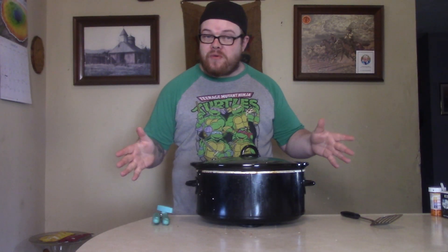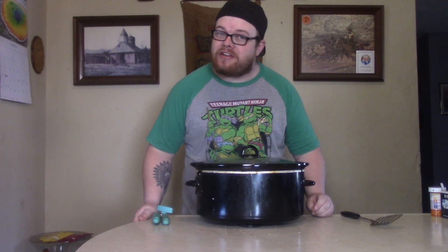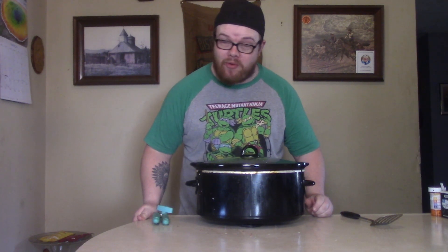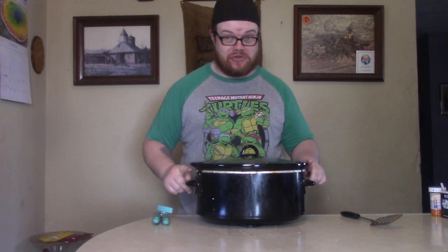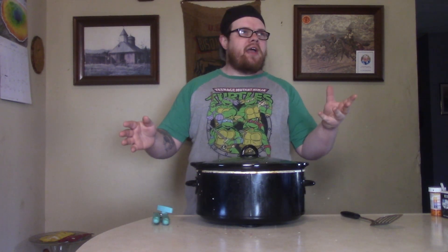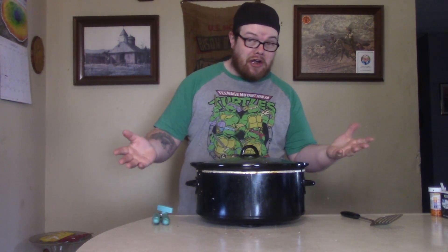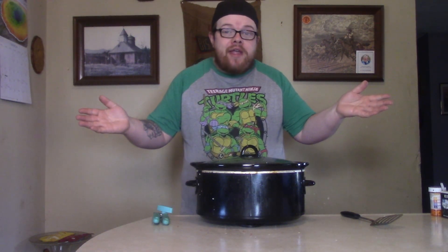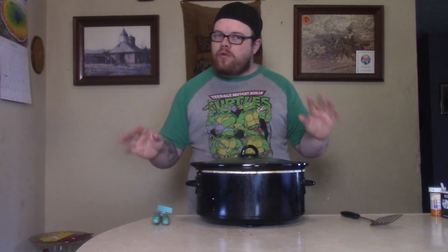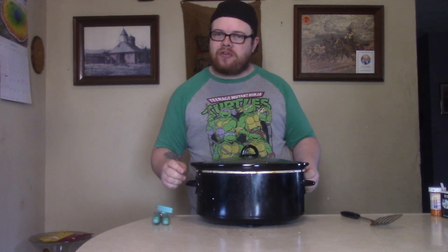That's right, taco soup. And you're saying to yourself like I was — taco soup? Do you mean taco salad? No, I don't, buddy boy. I'm talking about the soup du jour, the soup of the day. The thing about taco soup is it's the best of all the taco flavors that you might have on a taco, but in a soup. The name says it all, and to do it won't take much. This is another one of them easy, cheap meals that's just oh so good.